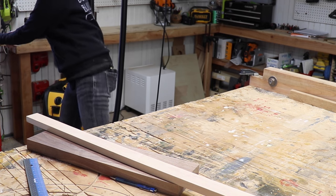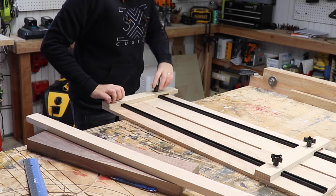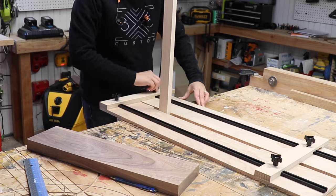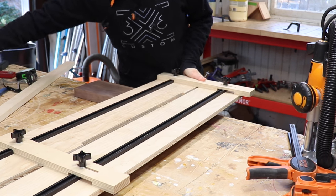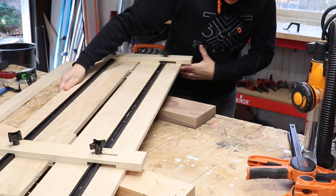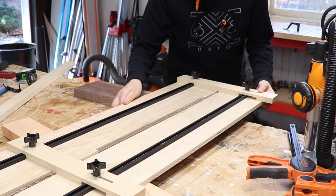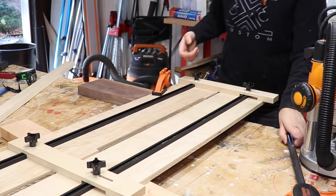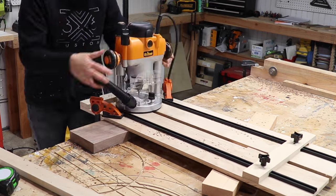For the first one I'll make the dados using a dado jig. The first thing I need to do is set the width for the material that I want to fit into the dado. I'll place the jig on top of my piece and use a piece in the back to help support it. I made marks about two inches apart, so I'll place the jig so the right-hand side of the opening is on that mark. Clamp everything down, take a few passes to get to my desired depth, and keep moving to the next mark.